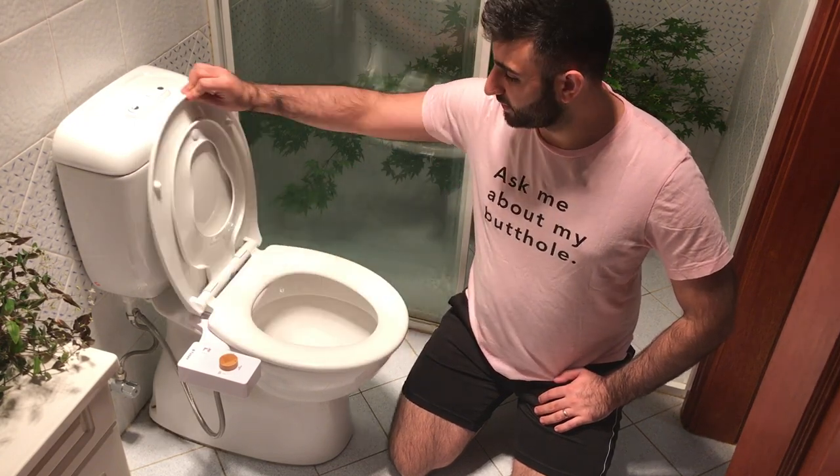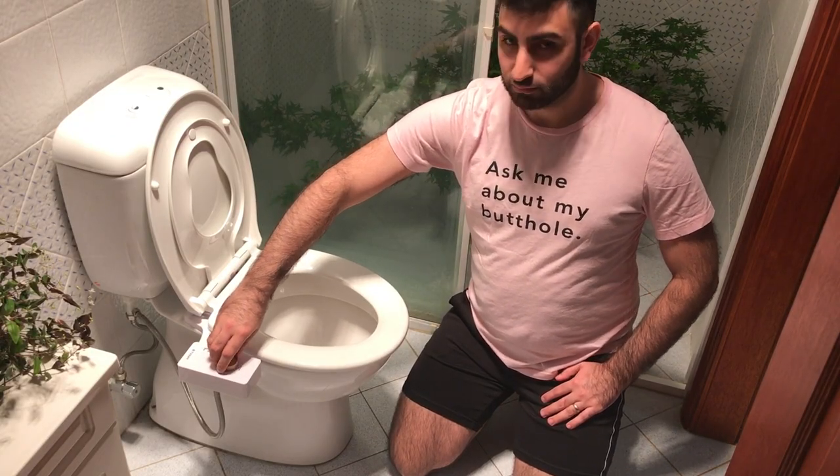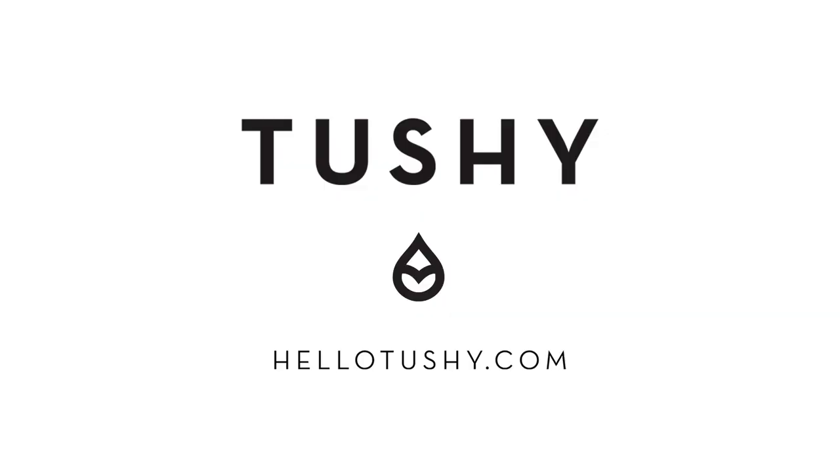Alright, got the toilet seat back on there. Turn the water back on. Time to give this baby a spin. That'll get your bum clean. Don't forget to pat dry when you say g'day tushy.